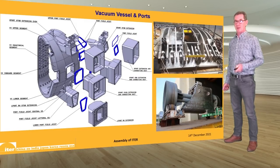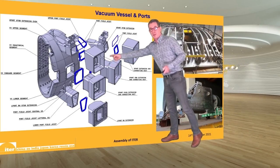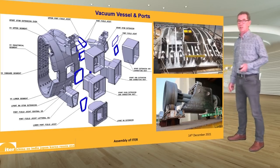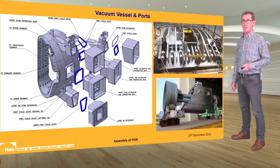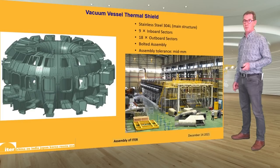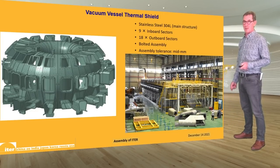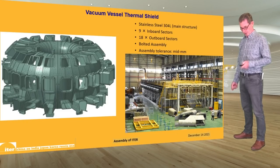Here are more details of the vacuum vessel showing the main sector and all the different port components, fabricated in situ in the pit and subject to a very complex specially developed welding process with 100% volumetric and visual inspection of all welds. The vacuum vessel is surrounded by a thermal shield to protect the magnets from the heat of the vacuum vessel. The photograph shows the vacuum vessel thermal shield components being manufactured and assembled at the Korean domestic agency contractor's premises in Korea.